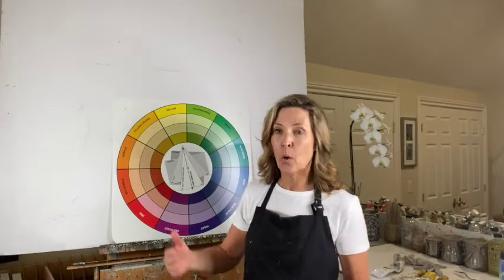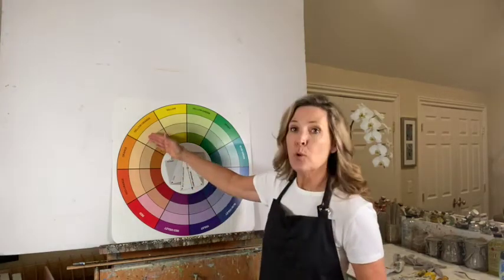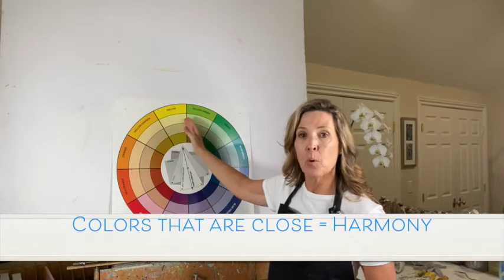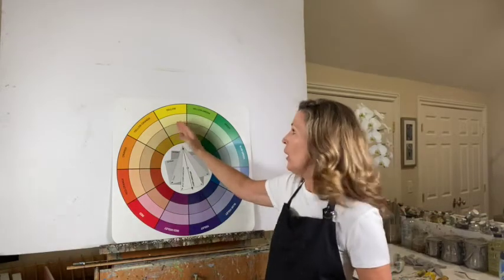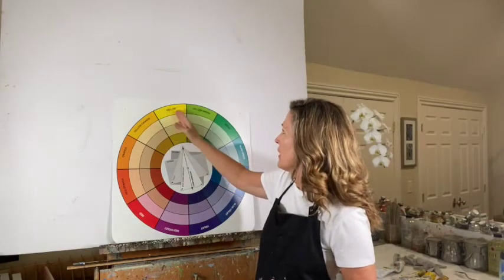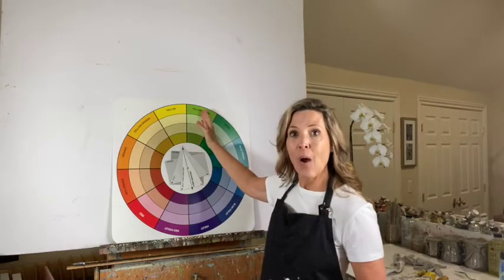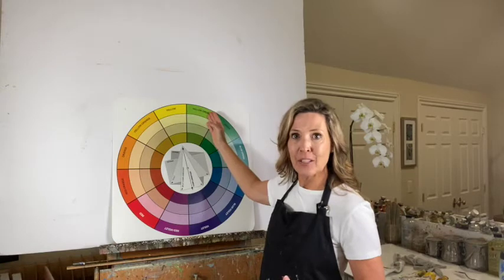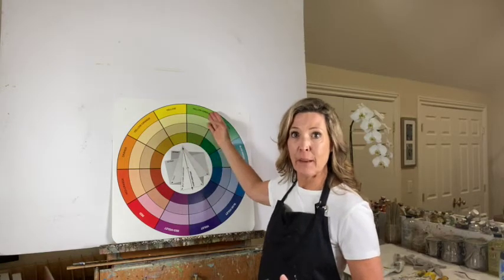Our color wheel can actually help us out and point us in the right direction when we're trying to create harmony. The color wheel shows you that the closer our colors are together, the more related they are. So yellow-orange, yellow, and yellow-green all have yellow in them, so they're already related — which is awesome.